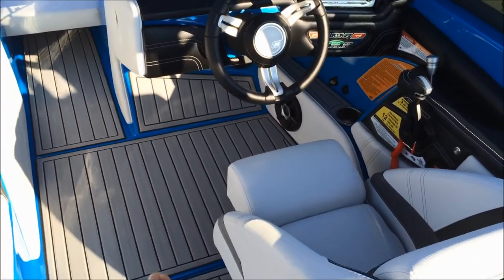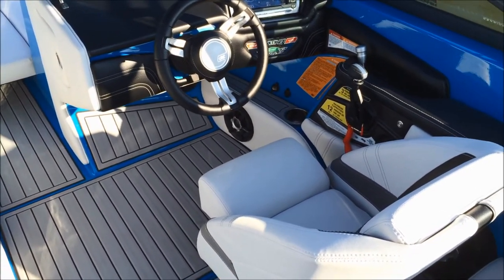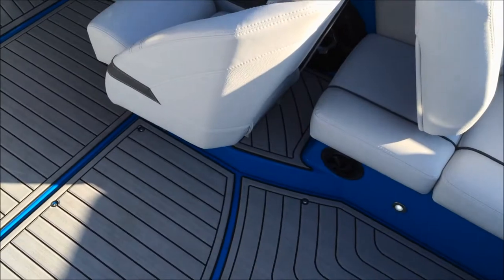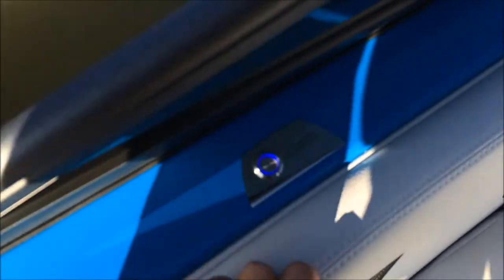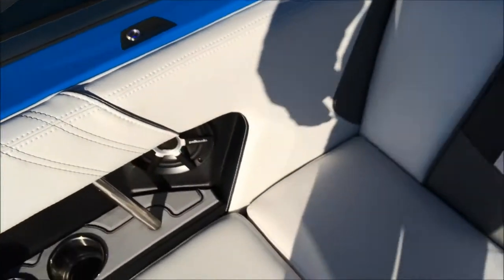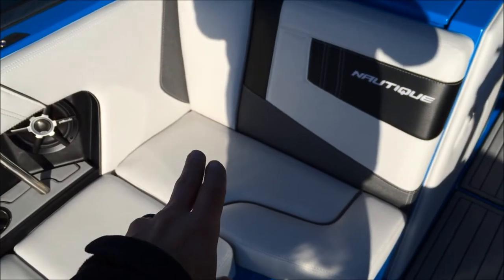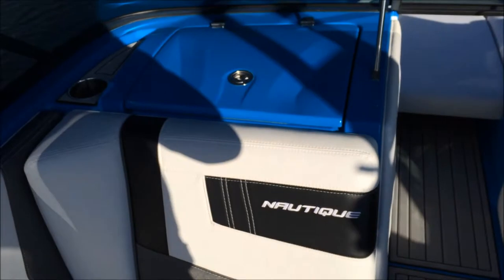We have a driver seat heater, which is on right now. We also have a regular heater, and new for 2015 is the option of passenger side seat heat. The seat base and the back both have heating elements in them.